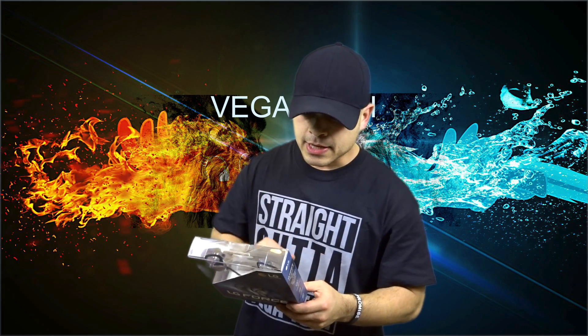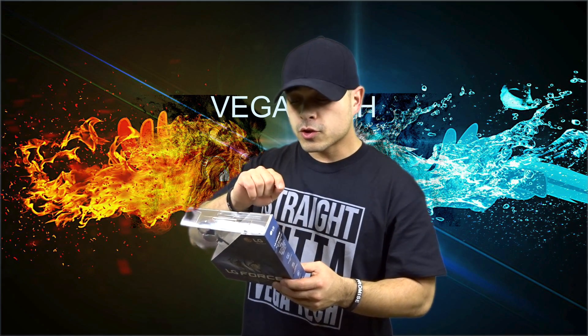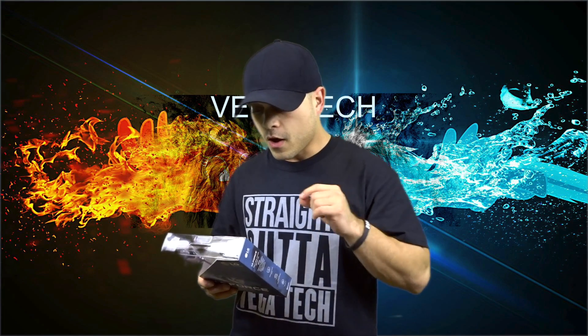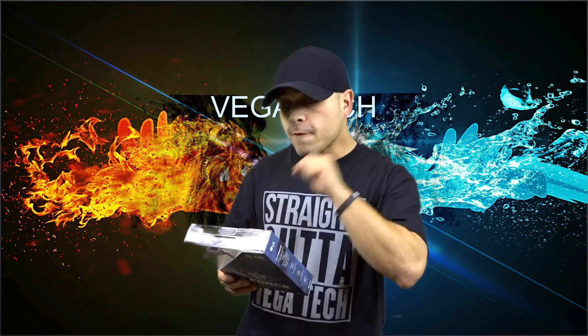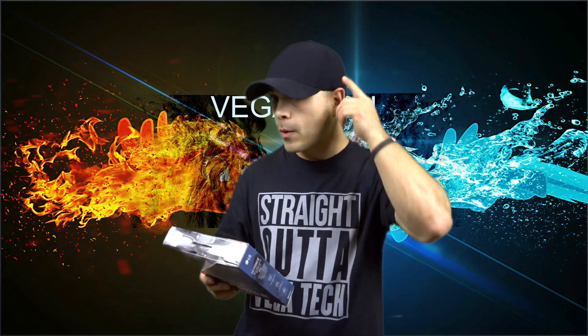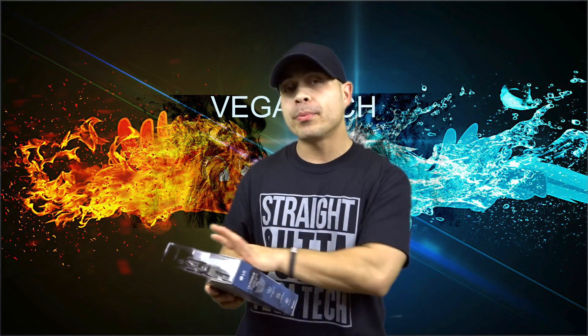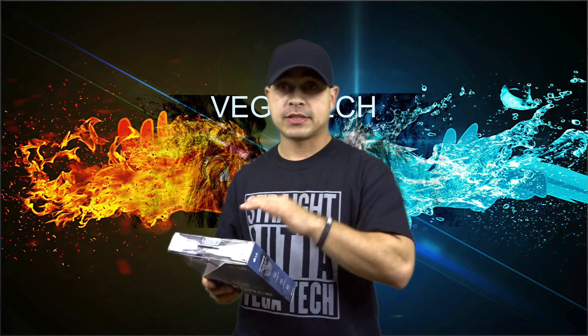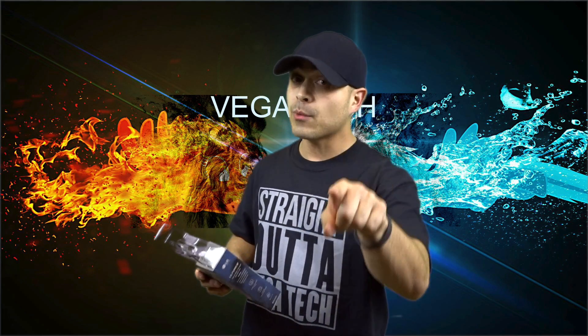It says that the headphones are sweat and water resistant — awesome. On top of that, it says Comfort Earphones. I'm really hoping so, because I want to find out if they really are and if they'll stay on and don't slip off.